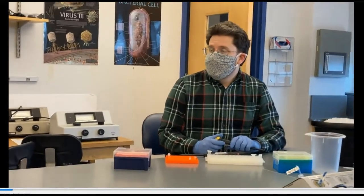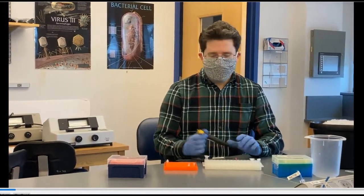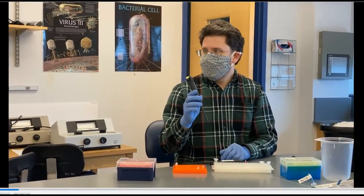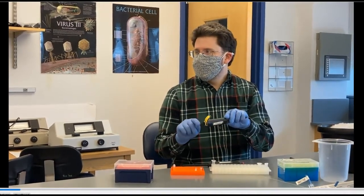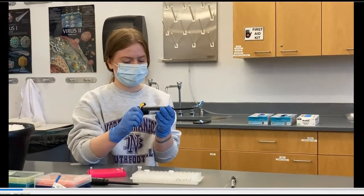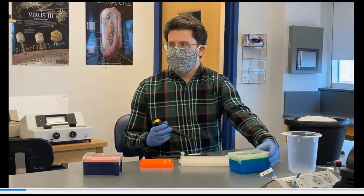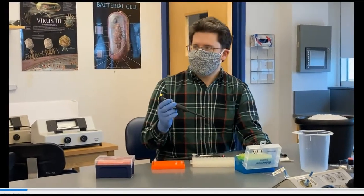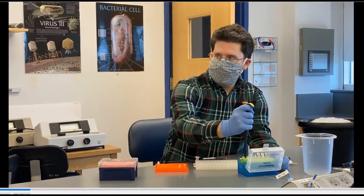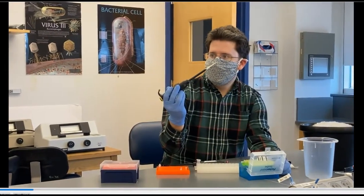We're going to start adding the reagents for the PCR reaction. I always begin with the water, just because we don't have to switch tips in between. Take the yellow micropipetter and dial it down so it reads 22. Then open the yellow box of tips, line up the tip, and put it on using a little bit of force — bang it like twice and it should be on.